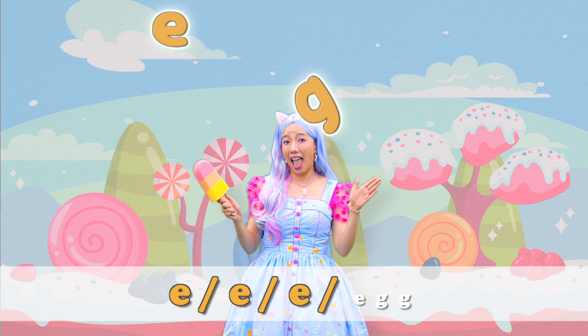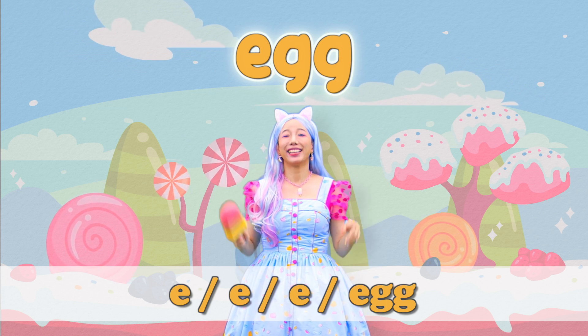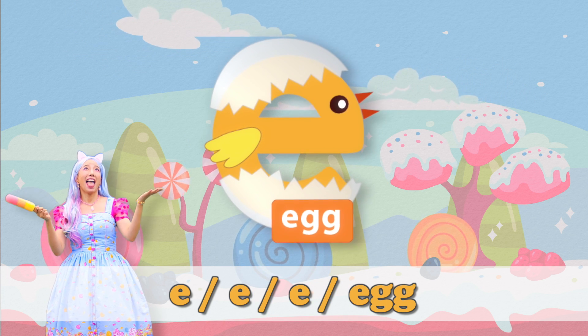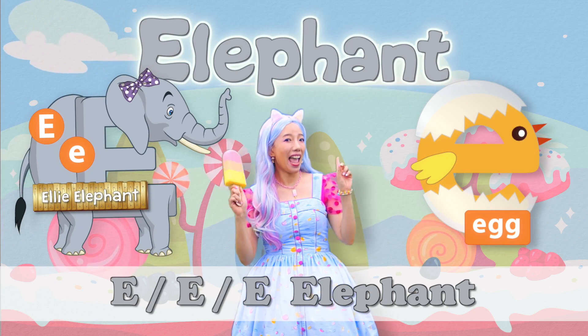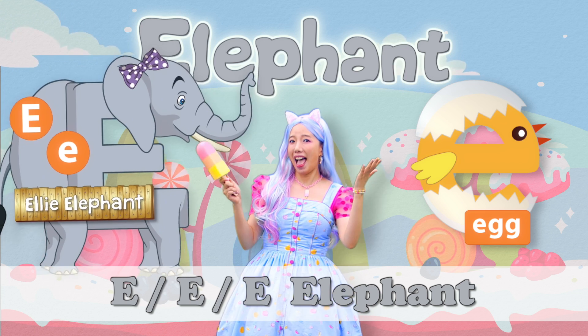E, E, E — Egg. E, E, E — Egg. E, E, E — Elephant. E, E, E — Elephant.